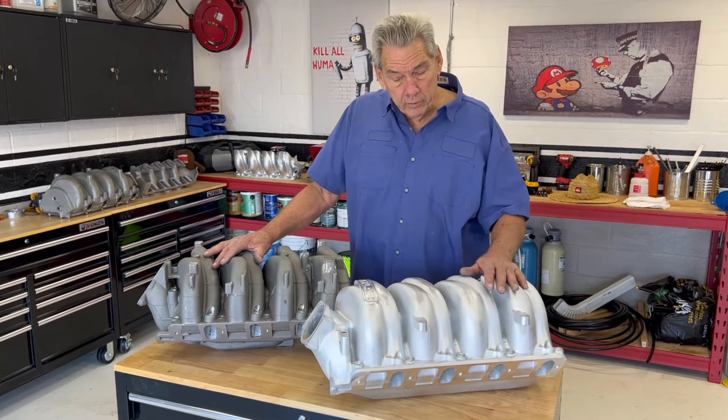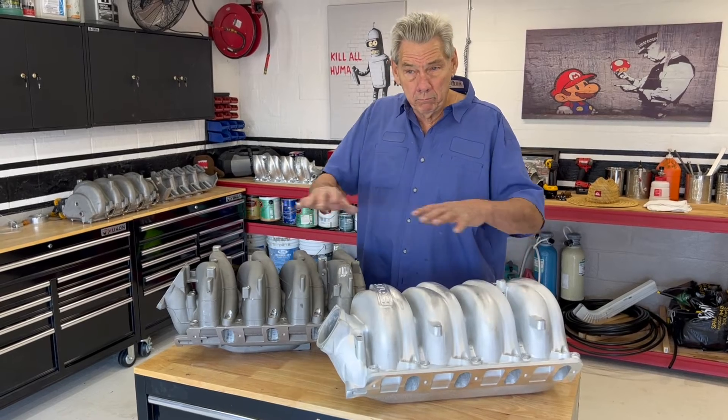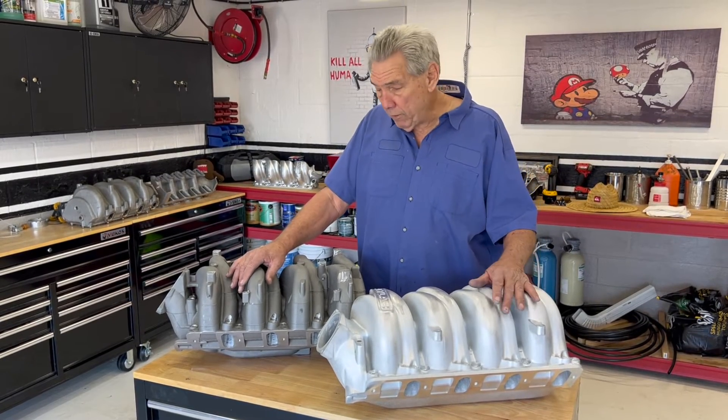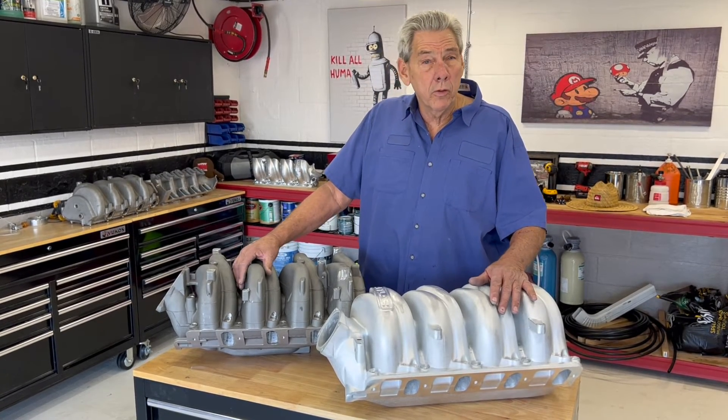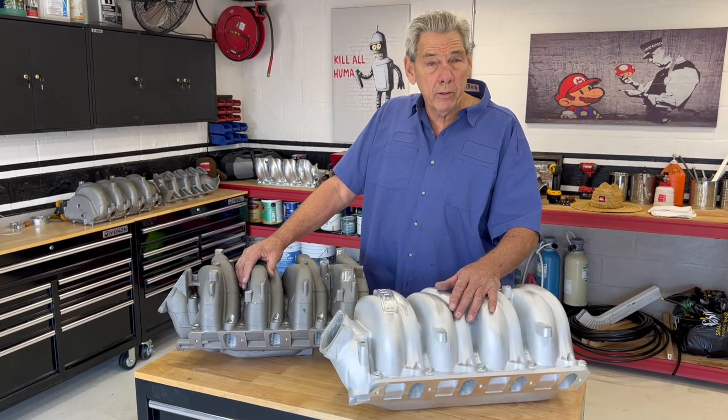If you had a really good engine and you could run a 4-barrel, you make X amount of power. If you have to run a manifold that's restricted, it's like going back to a 2-barrel — you limit the amount of airflow to the motor, therefore the amount of power you're going to make.